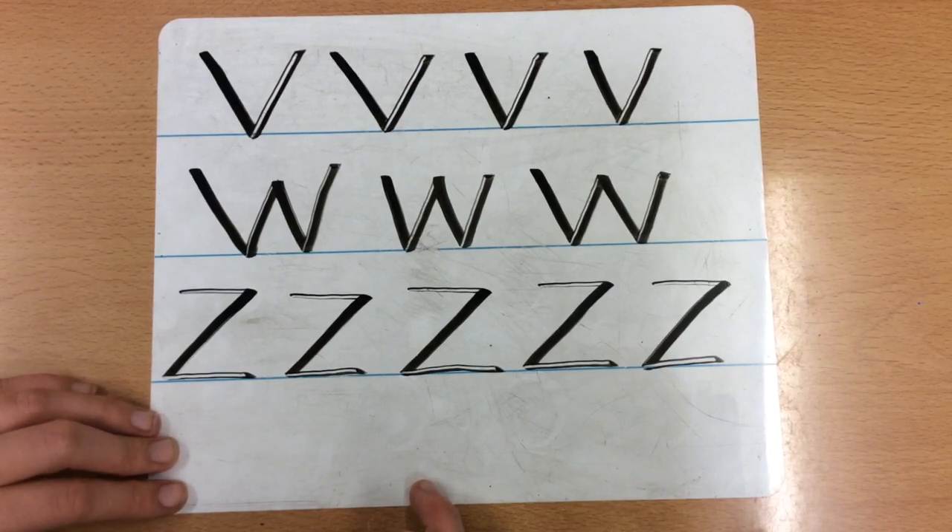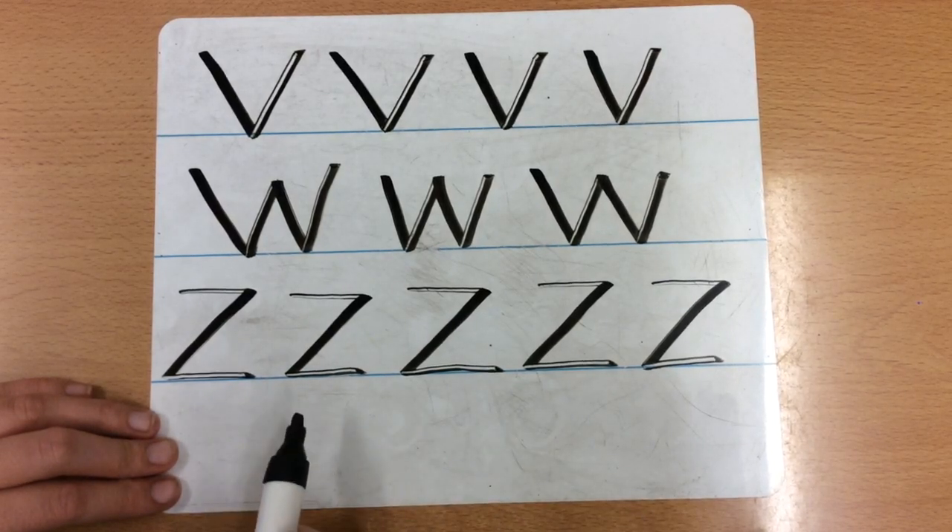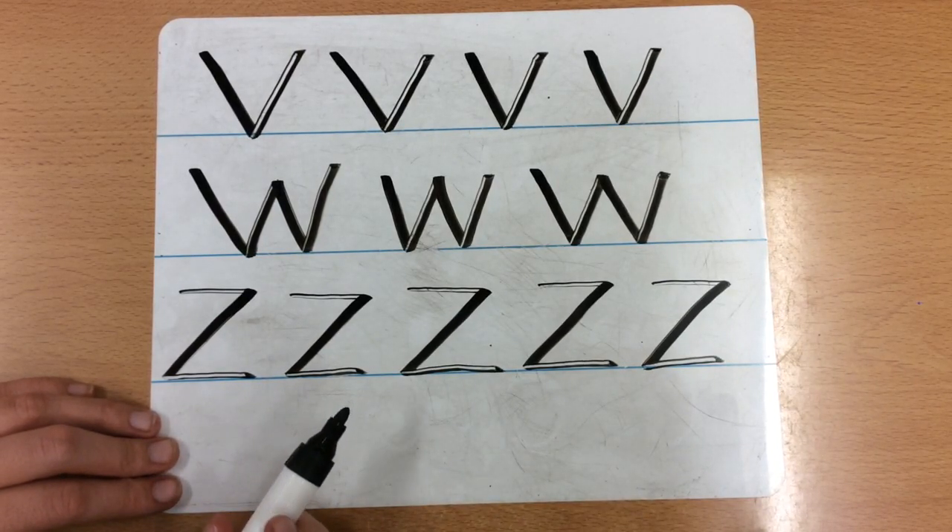Can you go away and have a go at writing your Z, remembering to go zig, zag, zig? So stop the video, have a go at writing some of your own and then come back when you are finished.